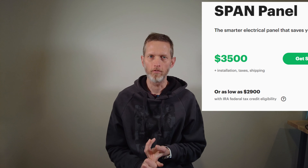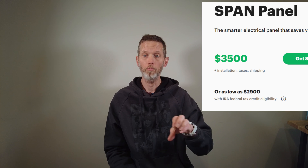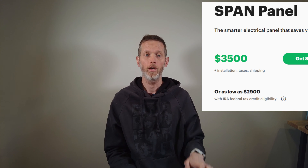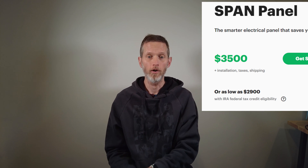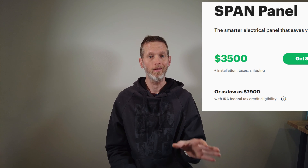The panel cost is $3,500 each. That might come down to $2,900 per panel after federal tax credits. It is very expensive per panel to deploy these things, and that does not include installation cost. The two key features are circuit-level monitoring and load shedding. It is very cool to be able to track electricity consumption, but you don't need to spend anywhere close to that to get this feature.